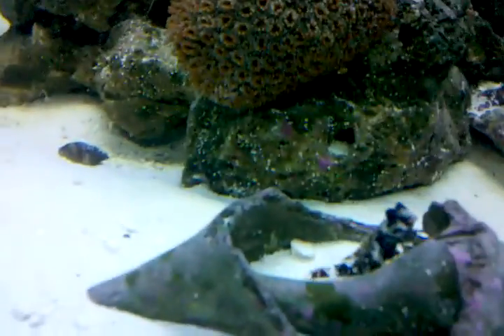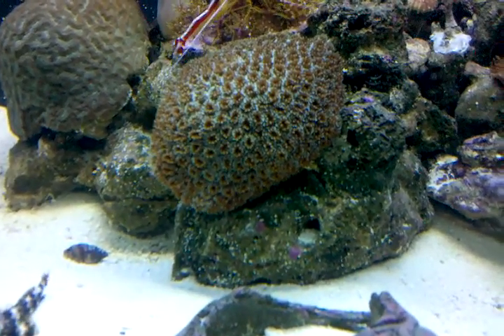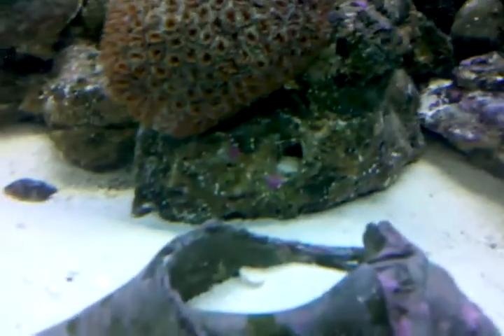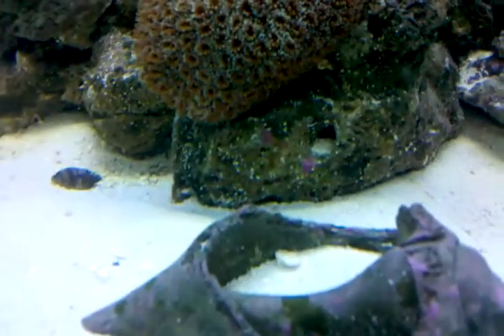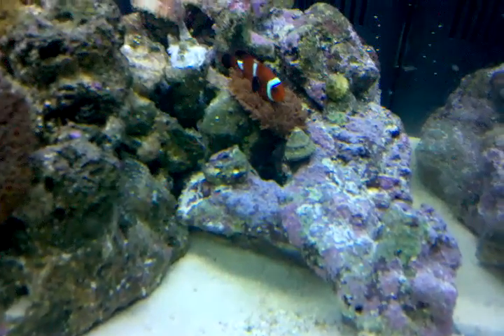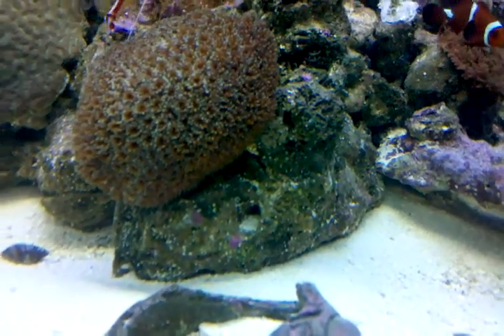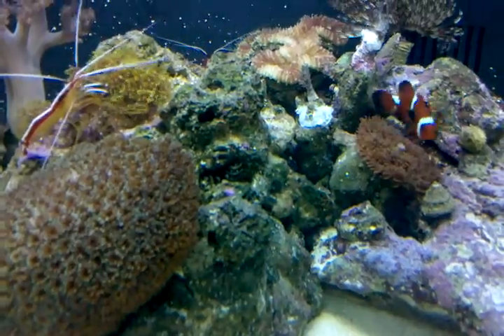Everything's looking good. With the rock that you see most of my curls on — like my galaxy and my brain maze — I had that in my last tank and it didn't have much color. Since I've been adding a lot of calcium, and this is a new tank with new lighting, it's getting a lot more color. You can see on the bottom right there that purple-blue. I only had this tank for about a month now, so the progress that I'm making with it is really impressive.